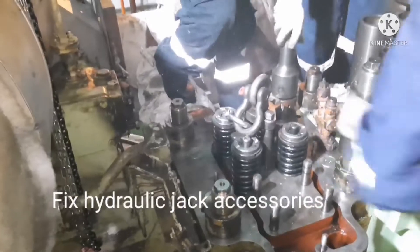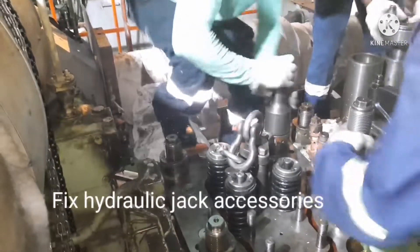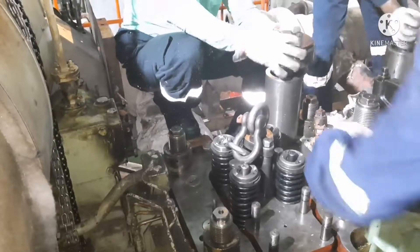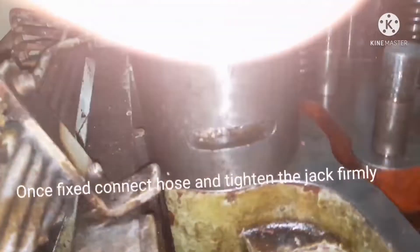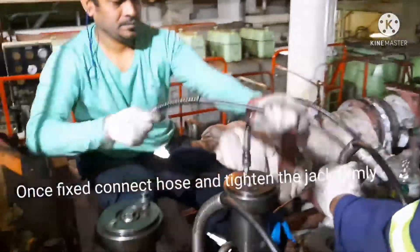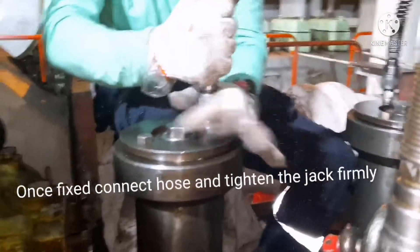Once the nuts are fixed, prepare for hydraulic tightening — fix the jack bolt, then the jack stand, and then the hydraulic jack, using the same procedure for all. For the tightening hose, check the hose before using it and ensure all fittings are secured properly.